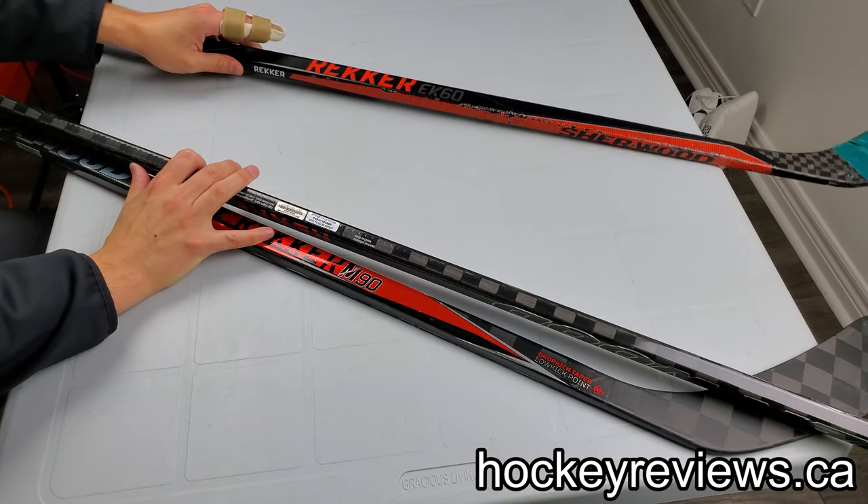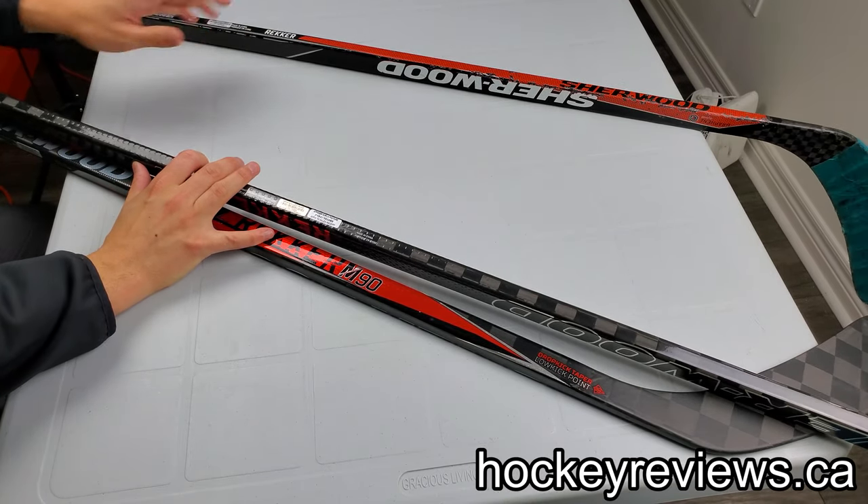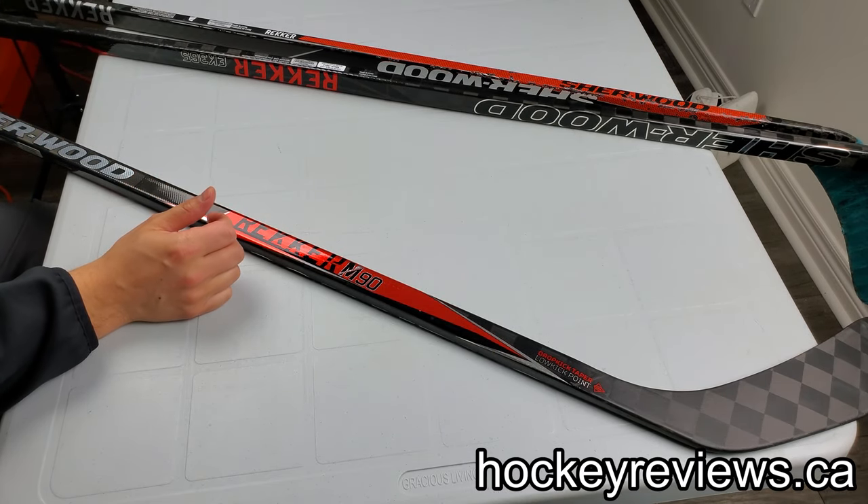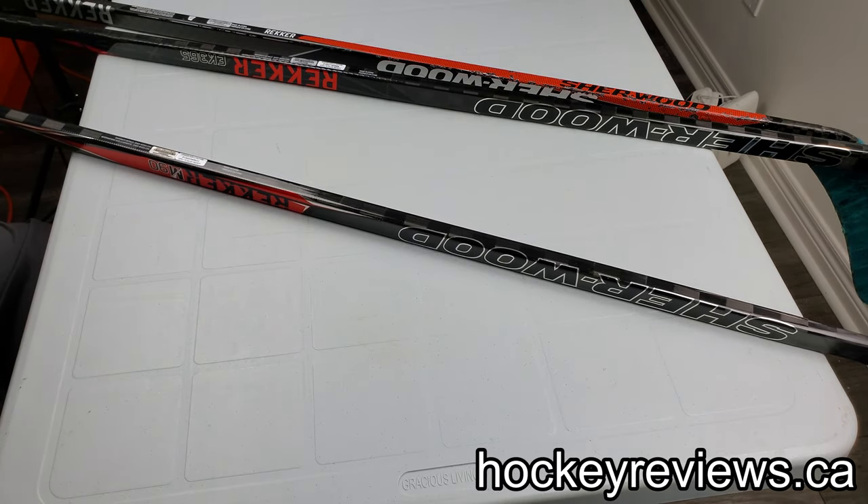Hi, I'm Matt from HockeyReviews.ca, and today we're going to be looking at the Sherwood Wrecker M90 and comparing it to its older brothers, the EK365 and EK60.